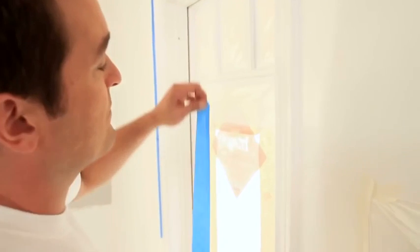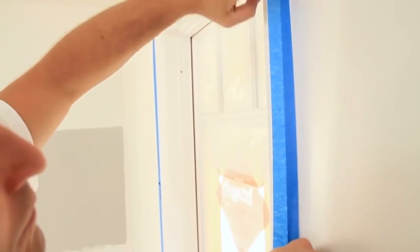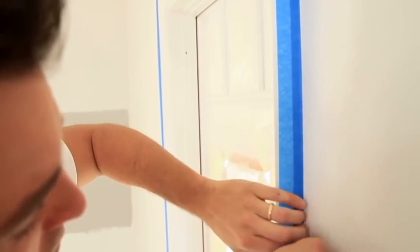Lastly, apply masking tape around trim, doors, and windows to avoid getting paint on them. Don't forget to run your finger along the edge to create a tight seal so the paint won't bleed under. This will also provide you with a clean, straight edge.